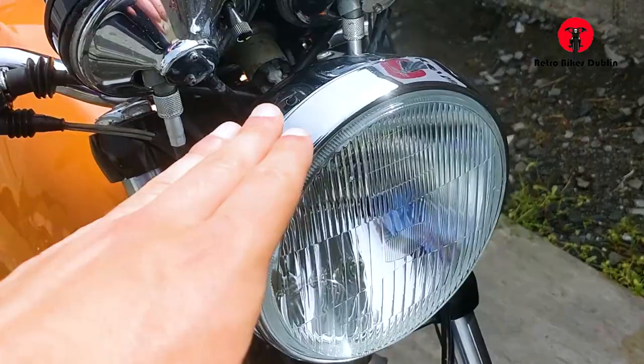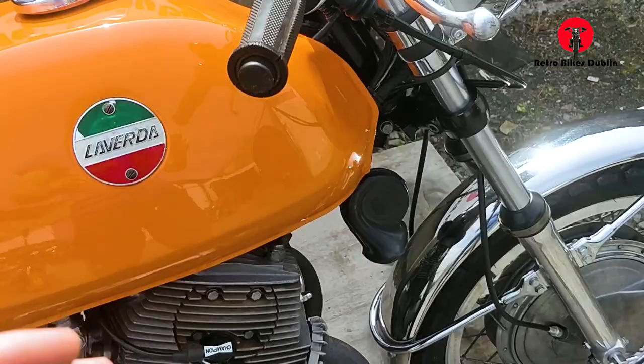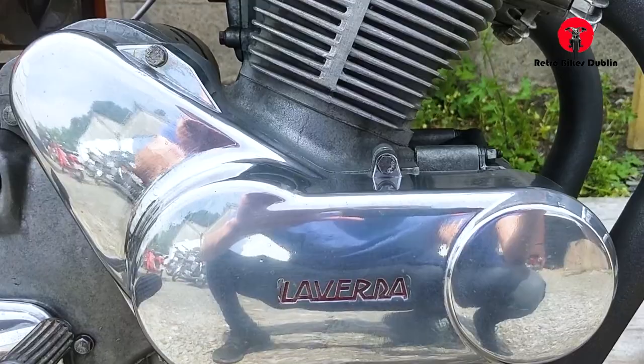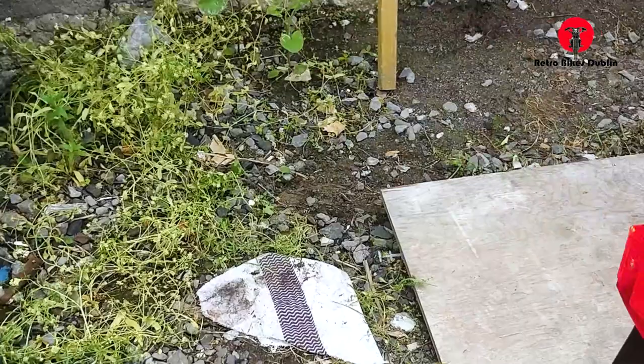Front fork seals are in perfect condition. Front headlamp obviously in very good condition and you've seen the instruments here too. This is the original electric start button, which is unusual to have on a 70s bike, especially an Italian one — at a stage where the Honda 750 CB was coming out with electric start, which was very ahead of its time. Original chain guard on the right hand side as you can see.